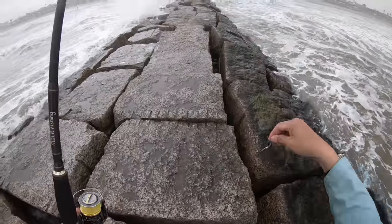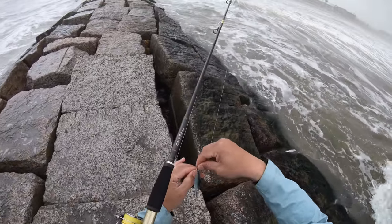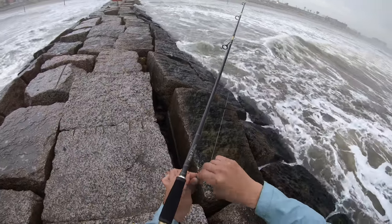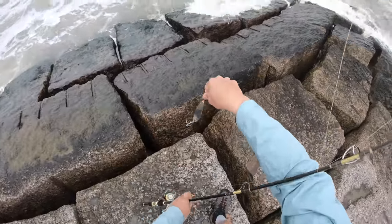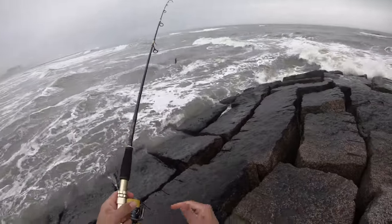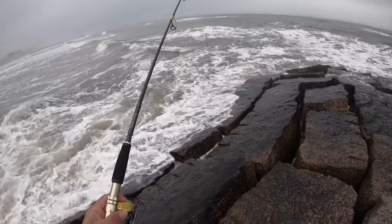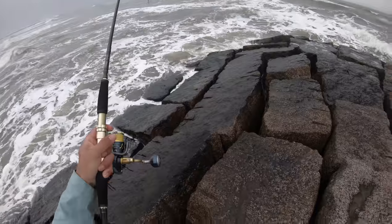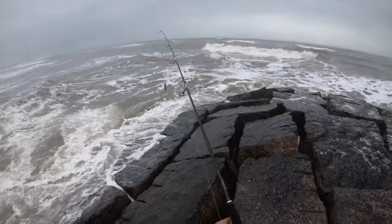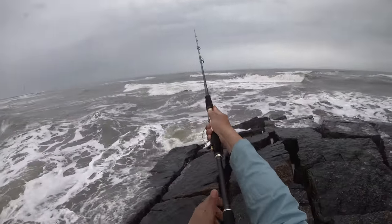This definitely is not getting the job done. Let's remove this and put on the big guns - the three-ounce. This is what I normally throw at the jetties for jacks and bull reds, big old Spanish mackerel. Feels good throwing the jetties setup again. Be nice to get a good solid hookup - I'm not going to hold my breath on that though.